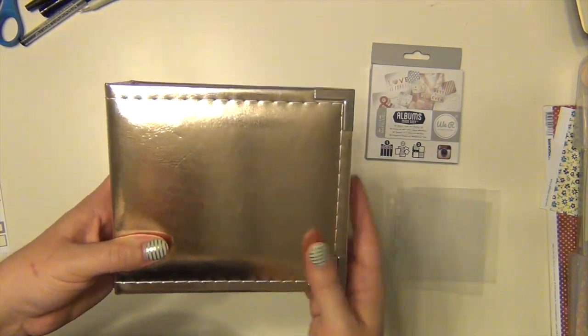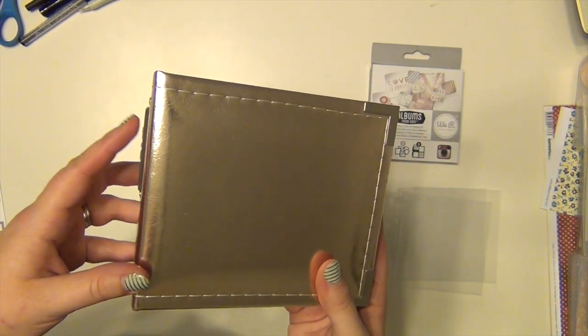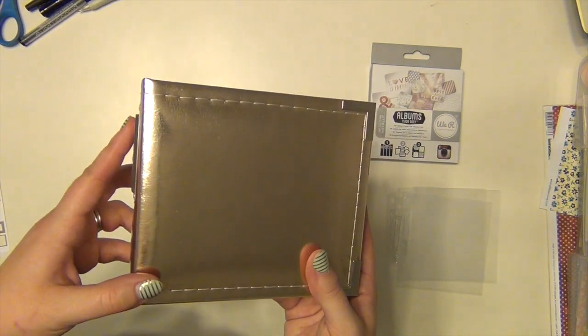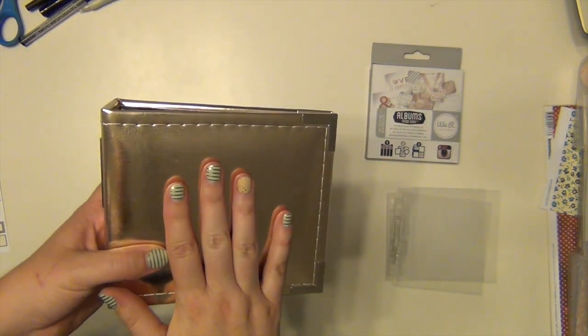Obviously I didn't do that because I made my own book, but it's just an option for anyone who is not really a scrapbooker or doesn't want to document it quite like that. You do have the option to buy a photo book from them, which I thought was really cool. So here's what I did.